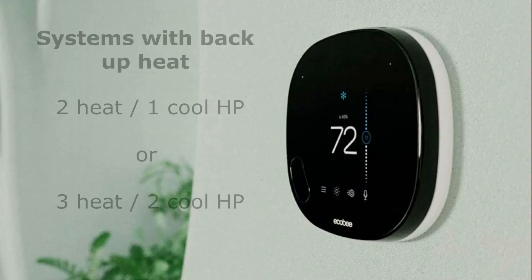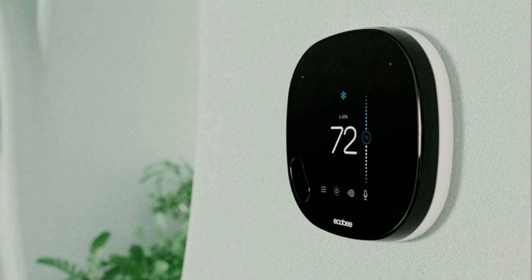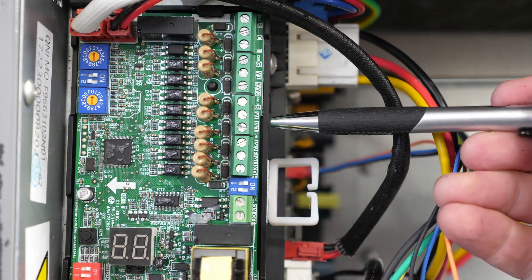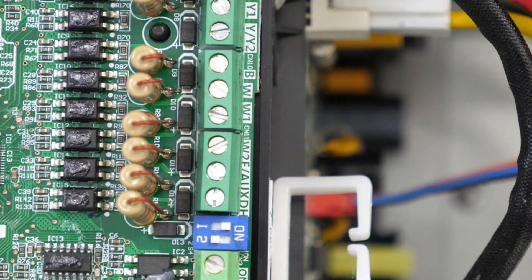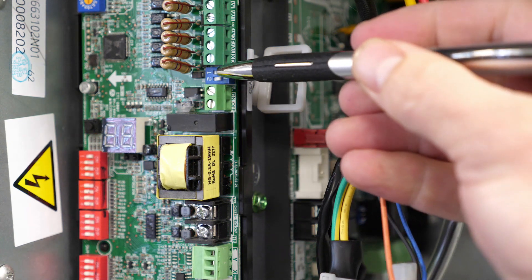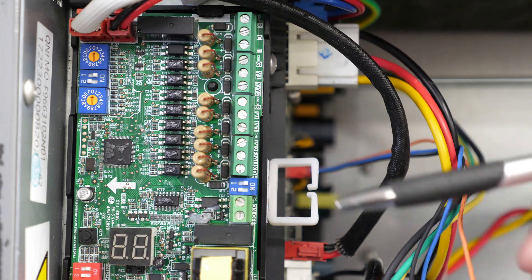When backup heat is being used, the thermostat can be configured in a number of ways, most commonly as either a two-heat one-cool heat pump, or as a three-heat two-cool heat pump. Backup heat calls should be landed on either the W1 or W2 terminals of the air handler's 24-volt interface board, and these terminals come out of the box jumpered together, meaning a backup heat call may be landed on either terminal. Should staged backup heat be desired, the W1 and W2 terminals may be decoupled by moving dip switch SW41 into the off position. Note that the W, L, and AUX/E terminals are not currently recommended for use.